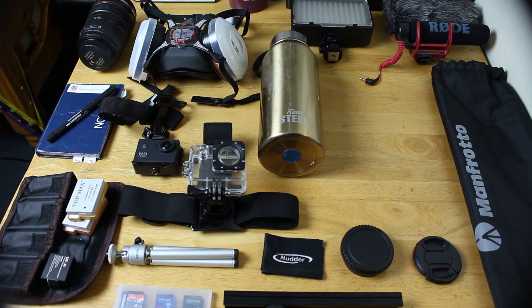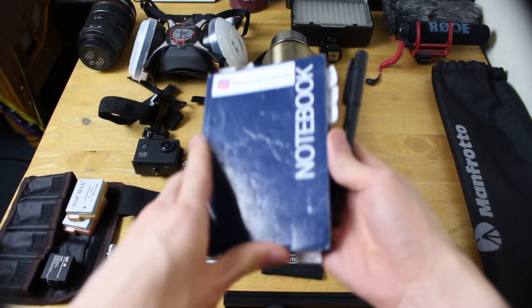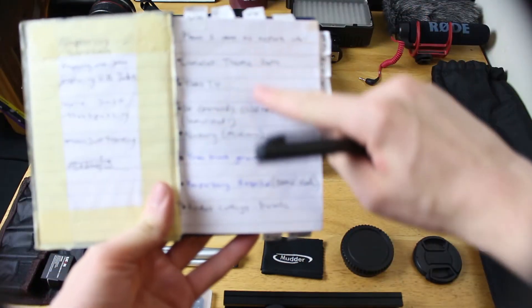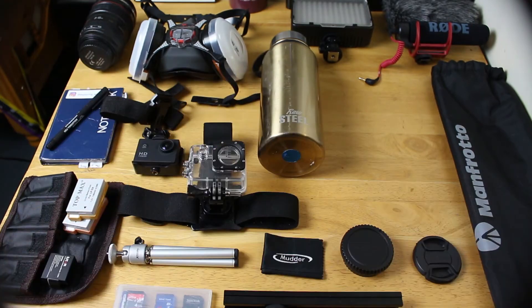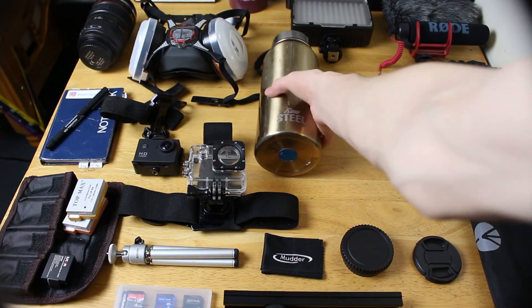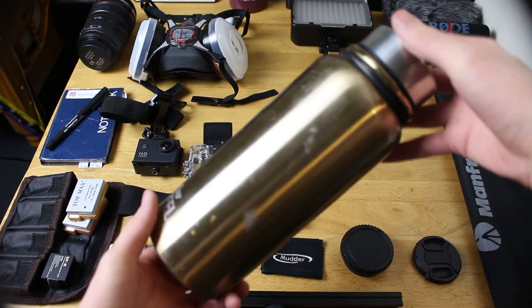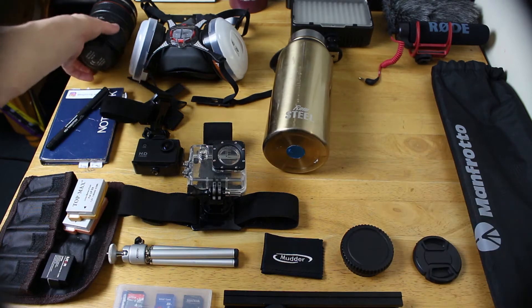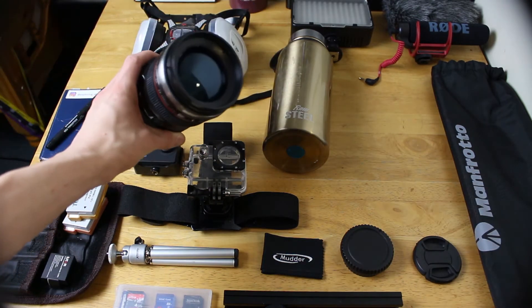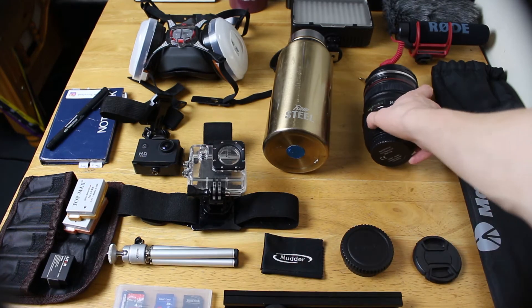But they do the job. I take my pen and my notepad, which I write down all different places that I want to go to and places that I've visited. I don't always take this, but I have this raw steel flask that I bought from TK Maxx, which is a shop in the UK. I also have this camera lens mug that Lily bought me for Christmas. I'll leave a link to her channel below.